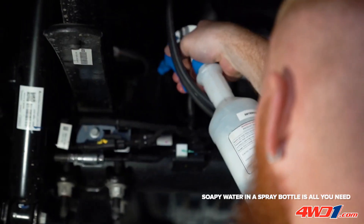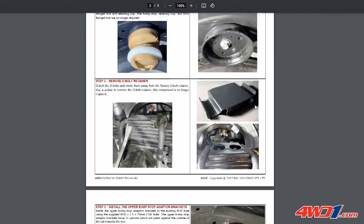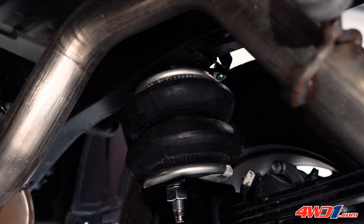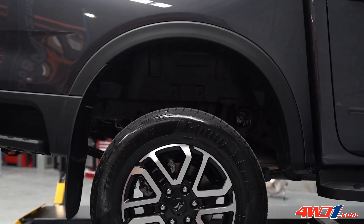Now that everything is in place and leak tested, it is time to refer to the last page of the installation instructions for important airbag operating heights. This page also includes maximum pressure reference, which reflects your vehicle's load capacity. Now you can enjoy leveling control and many other benefits with your Airbag Man suspension.